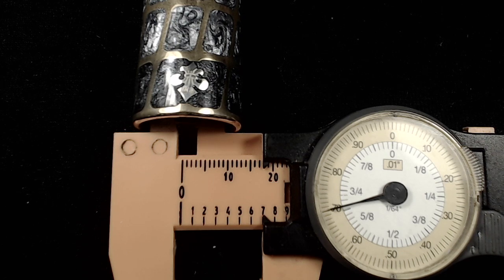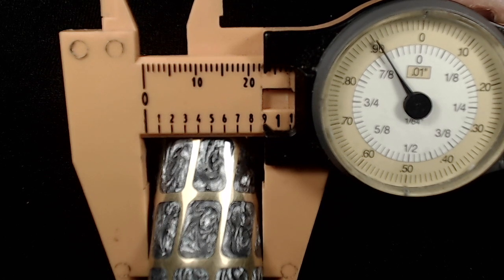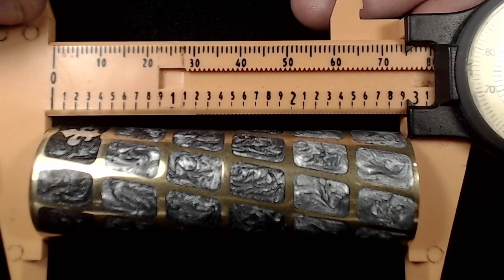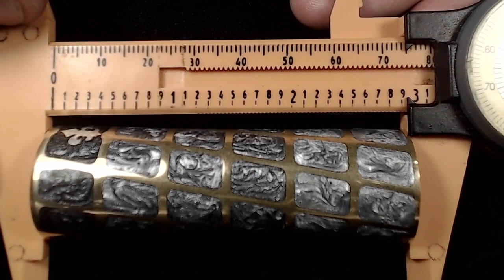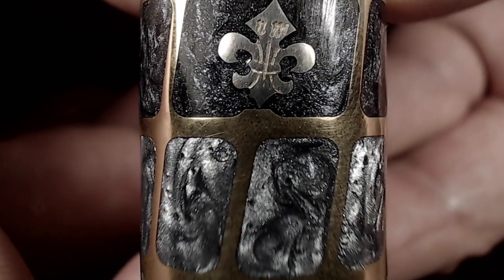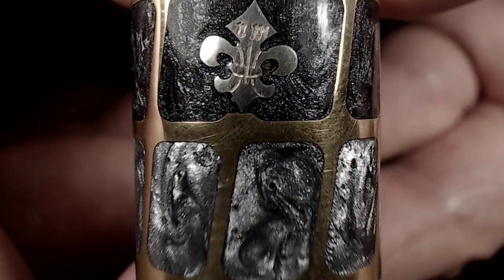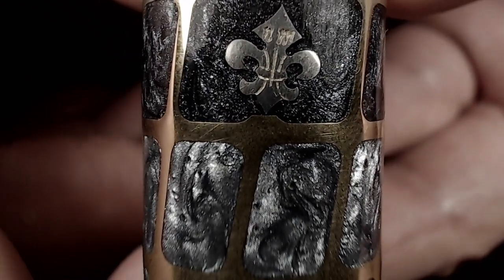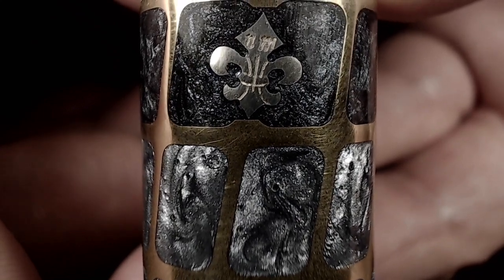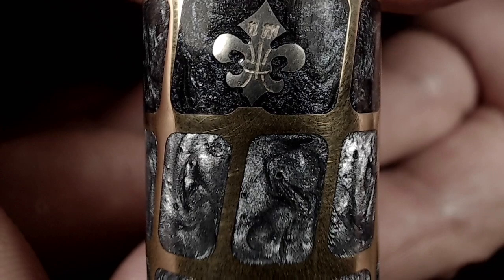The inner diameter of this tube is measuring in at 17.70 millimeters. The outside diameter of the tube mod is measuring in at 23.9, so just under 24 millimeters. The tube itself, without the switch, is measuring in at 75.9 — almost 76 millimeters in height. On the tube we have the fleur-de-lis, and on the actual silver fleur-de-lis you'll notice there is an "NM" for Negus Mod engraved on it. The fleur-de-lis is placed into pockets on the tube and the paint is hand-laid in there by hand, as seen in the manufacturing video.